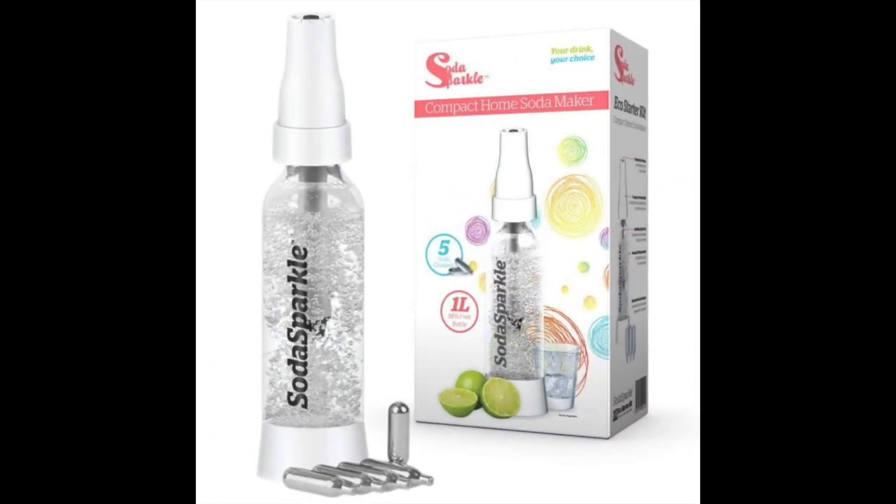Coming in at number 13: the Home Soda Maker Kit by SodaSparkle. This product is quite unique compared to the machines introduced thus far. It comes with a SodaSparkle bottle and disposable charger filled with carbon dioxide. The charger is loaded in the top of the bottle, and once a special button is pressed, the carbon dioxide is released under pressure into the liquid, resulting in a carbonated drink. This is a portable option you can take to work or use to make sparkling water at home.